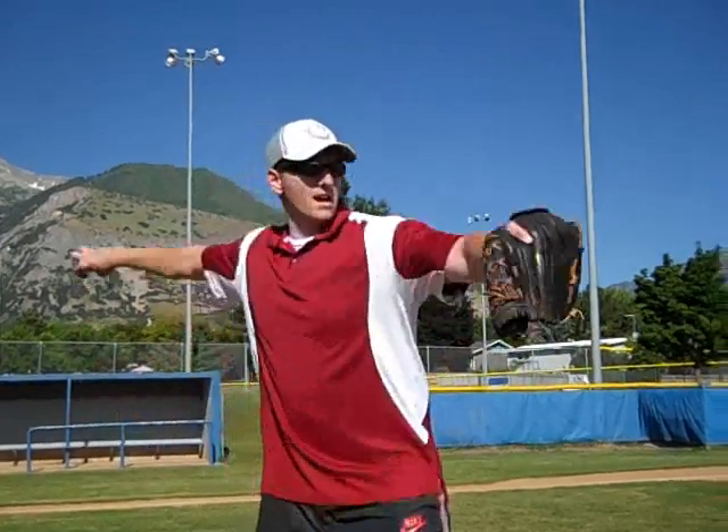One of the common errors is once a pitcher learns this grip, they just throw it like a fastball and they'll slow down their arm. When throwing any other pitch, you've got to have fastball arm speed and the same fastball arm slot. Your circle change will not be deceiving to any batter if you're just throwing slower, especially when you get to the high school or collegiate level — they'll just laugh at you.